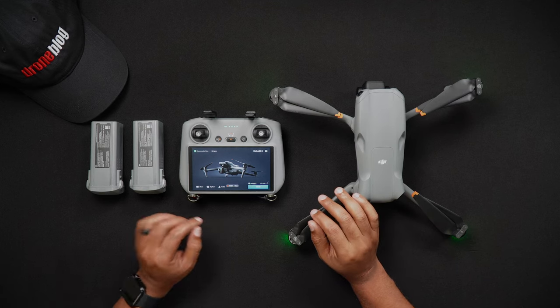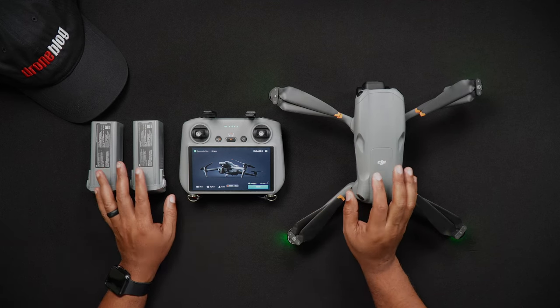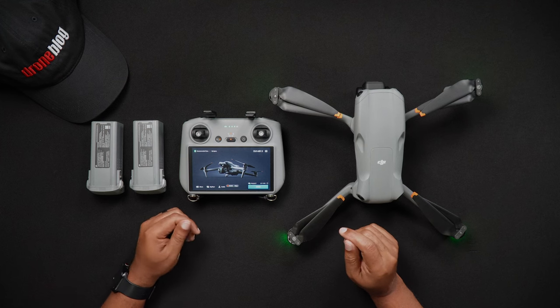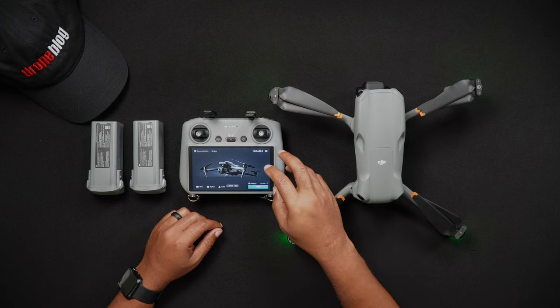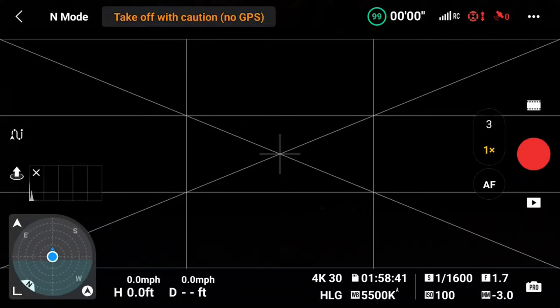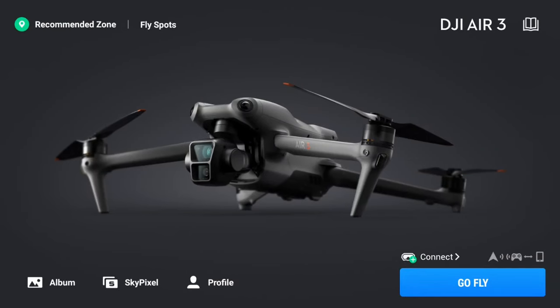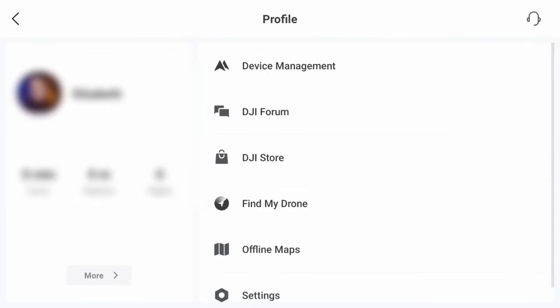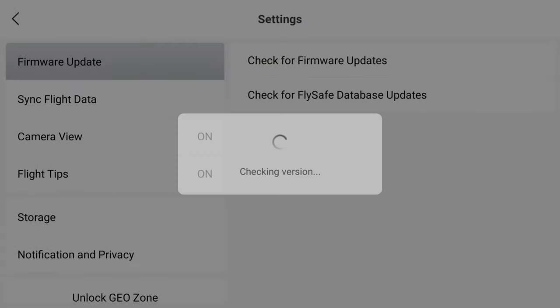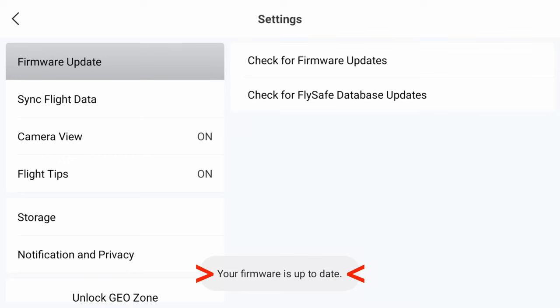We'll briefly talk about manually checking for firmware updates. If you've not been prompted automatically that there's a new firmware available, you can manually check for updates. With the DJI RC2 turned on and connected to your Wi-Fi network, and with the Air 3 on, when in the DJI Fly Home screen, go to Profile, Settings, Firmware Update, then check for firmware updates. After the DJI RC2 checks, if there is none, you'll receive a message saying your firmware is up to date. If there is a new firmware update, you'll be alerted and have the option to run the update.